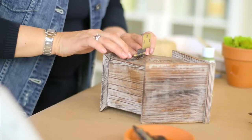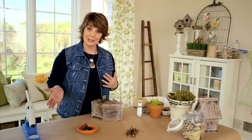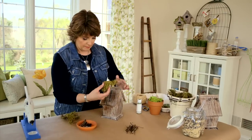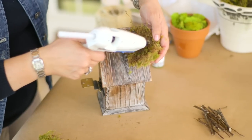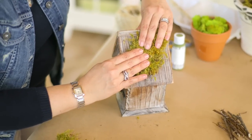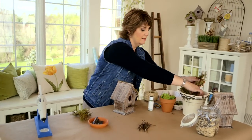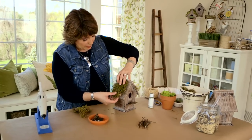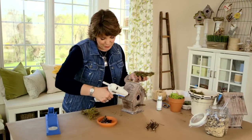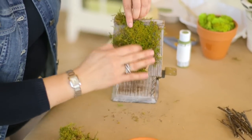Once the hinge is done, start working on the top of the birdhouse with moss. Use hot glue as your adhesive — put a little on the back of the moss, then press it into place. Do both sides. It's nice that it doesn't have to be perfectly balanced; if one side is a little longer than the other, that's part of the charm. The rustic, nature-inspired look actually benefits from imperfection, so if you're a stickler for things, just loosen up and let it go.